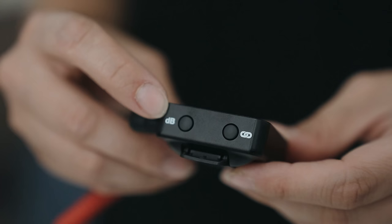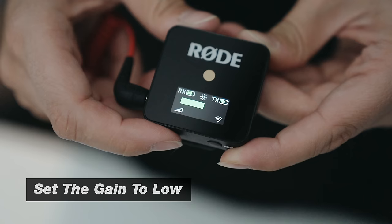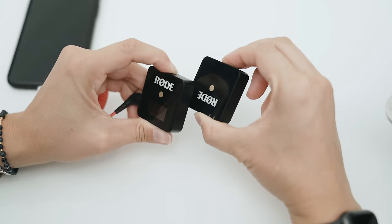Before I hook up the Rode Wireless Go to my smartphone, camera, or laptop, I make sure that the gain on the receiver is set to low. When it's set to medium or high, it can cause distortion or just be really loud. Rule of thumb in audio: it's always better to capture audio a little quiet rather than too loud, because you can always turn up audio in post, but you can never really fix audio that has peaked or distorted.